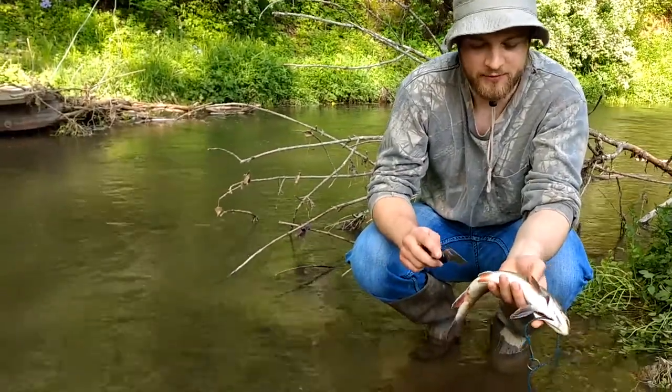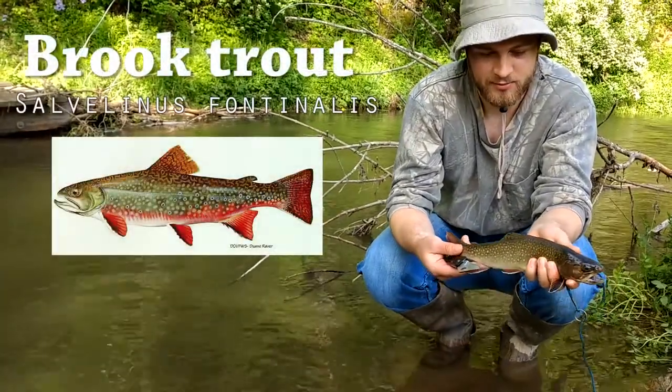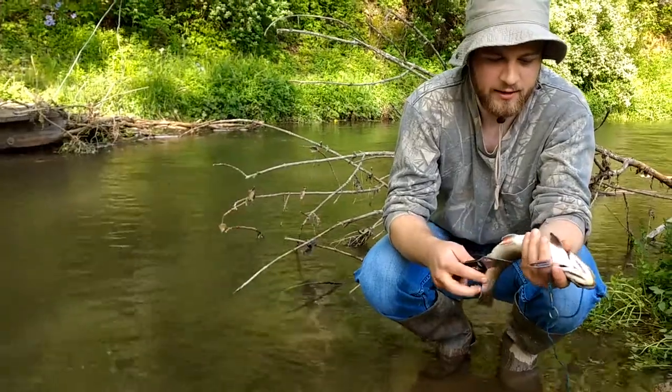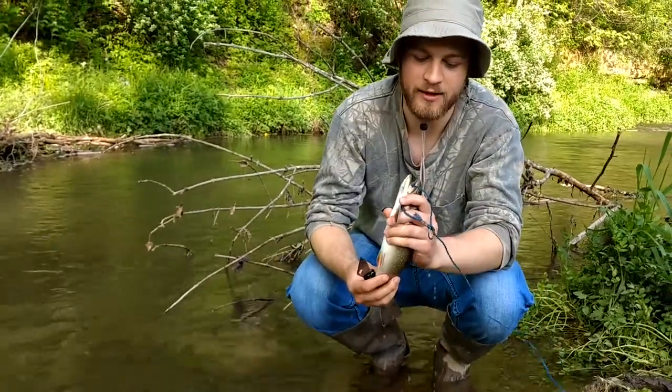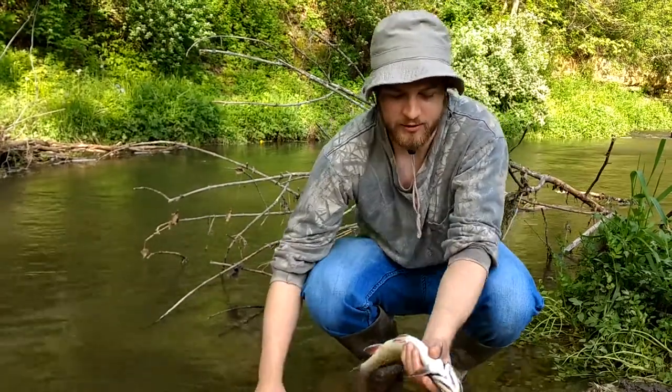A lot of people field dress, but for me, this fish is already dead. This is a brook trout we caught today — a pretty nice one, probably about 10 to 12 inches. It's already dead because its lungs were kind of messed with when the hook was in it, so I don't have to worry about killing it.